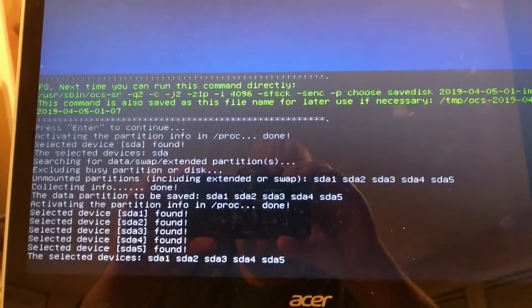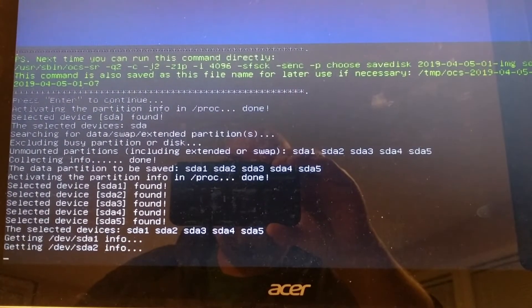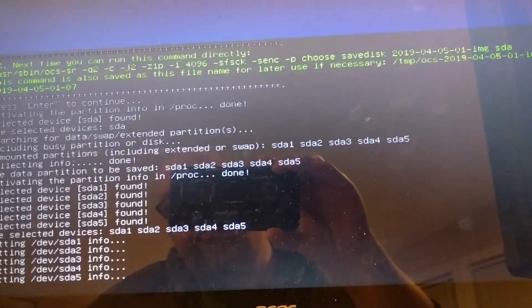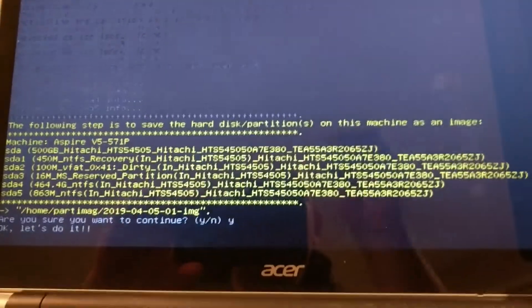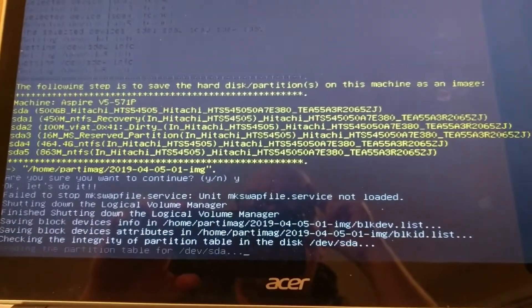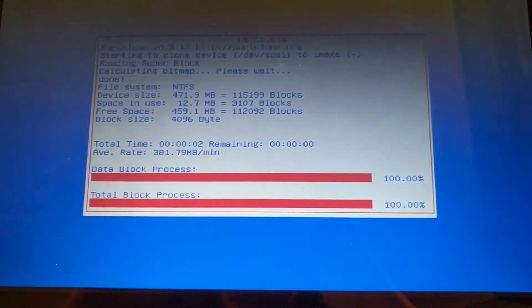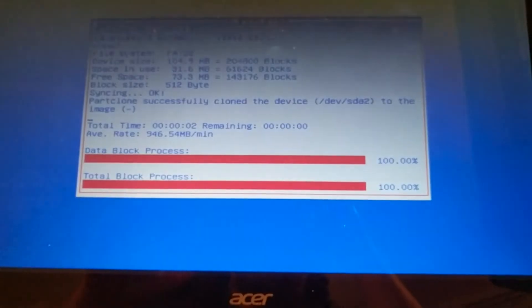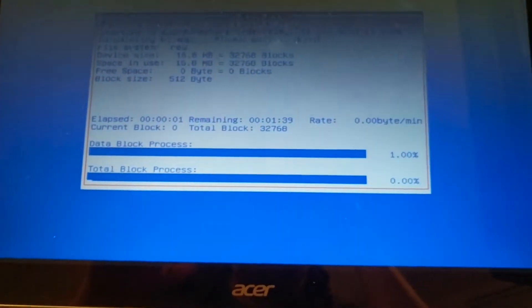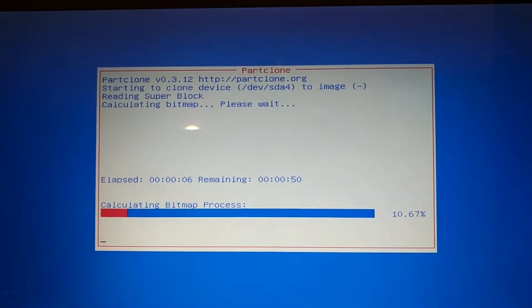It is going to do a little bit of prep work and get ready to do its thing. Are you sure you want to continue? Yes. And it is going to start running through and doing the backup. Typical of a modern Windows system, there are multiple smaller partitions, and it is going through each of those to do the backup.